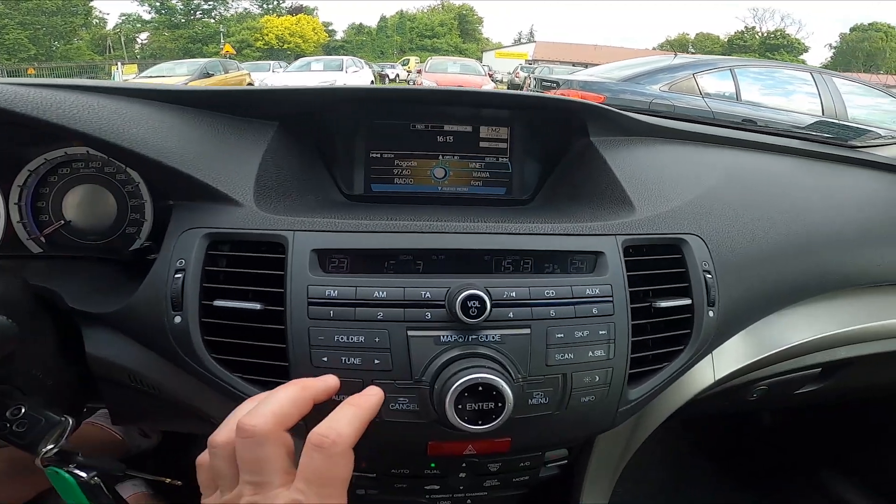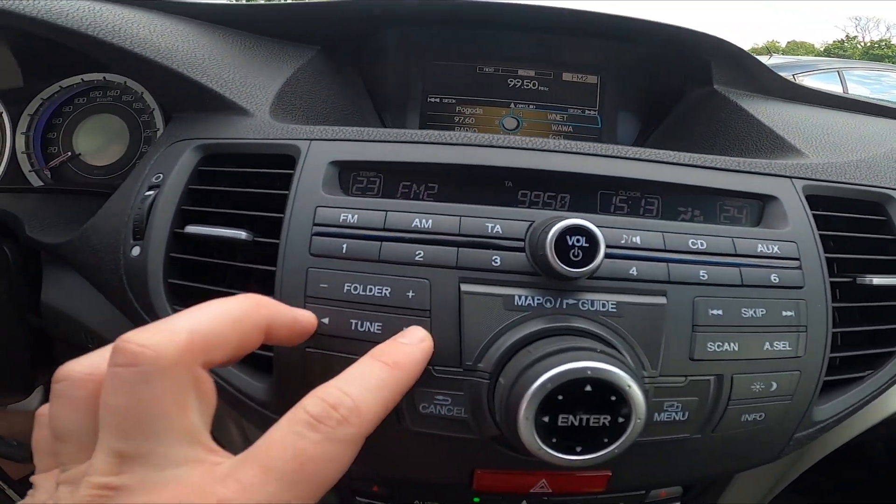In the beginning let's take a look at the radio panel and tune the radio manually by pressing these buttons.